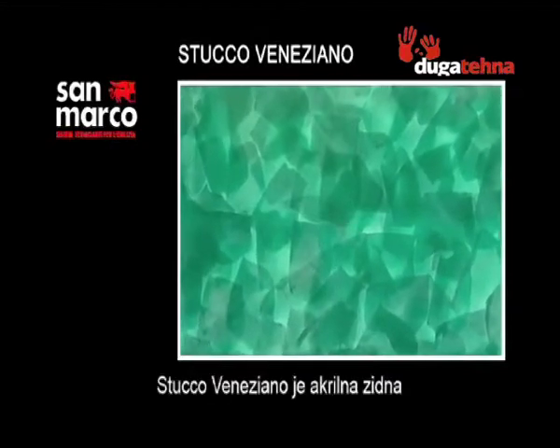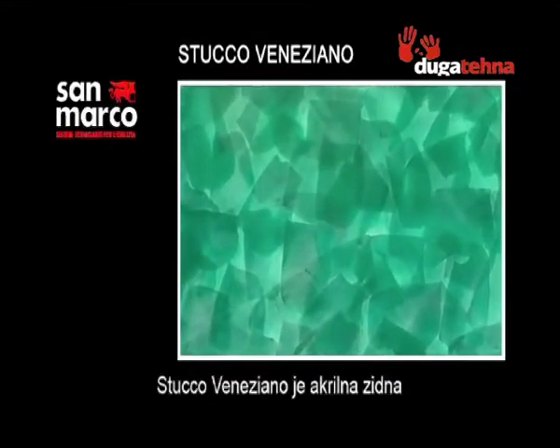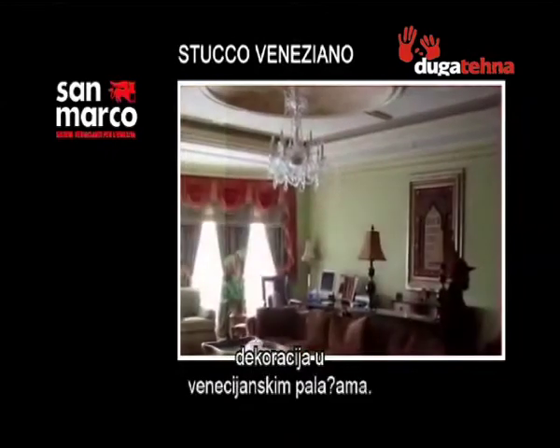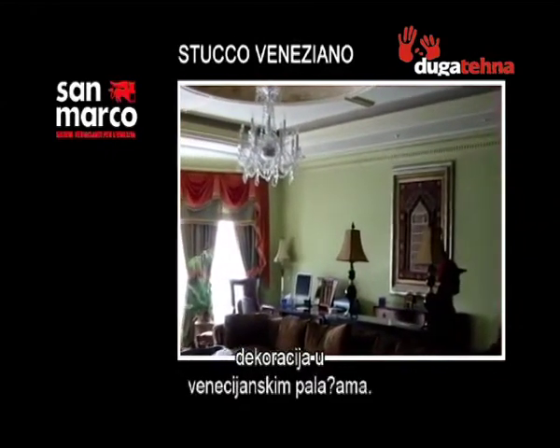Stucco Veneziano is an acrylic interior wall coating that enables obtaining a unique glossy decorative finish, reminiscent of the stuccos present in age-old Venetian palazzi.